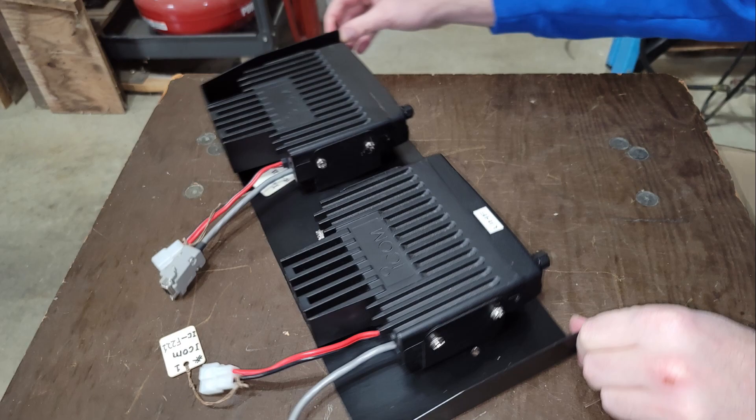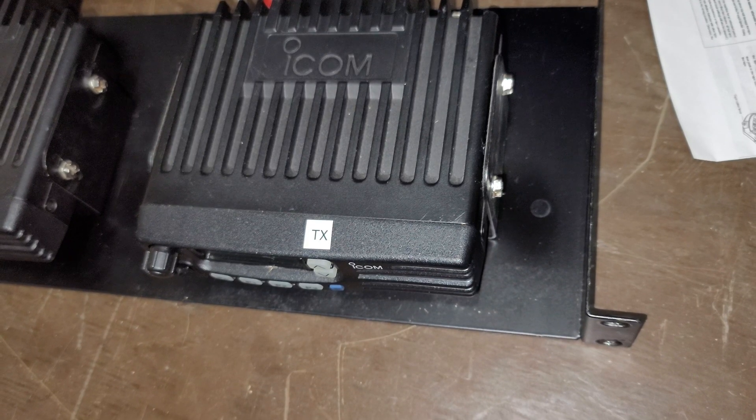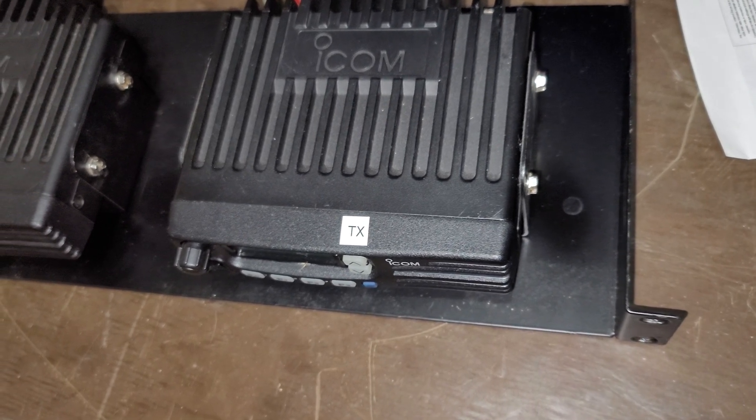Now you can see the pigtails already installed and the radios. Each of these radios had their original power connectors. If you're buying these off eBay you can get them pretty inexpensively, but a lot of times the leads are cut on them, so you may have to put some Anderson Power Poles on the ends. We're also labeling the radios here — we wanted to make sure we had an idea of which one we're going to use for receive and which one for transmit. These are ICF-221s, so they're UHF, which will allow us to go up a little bit higher in the band for GMRS.